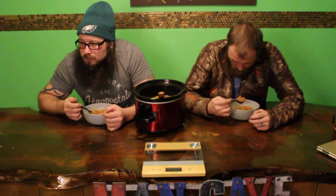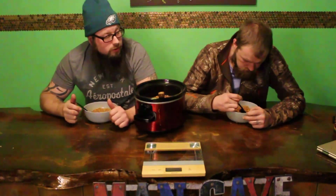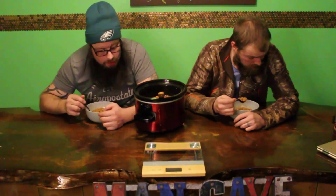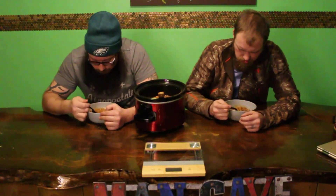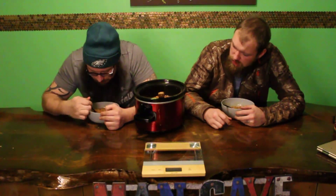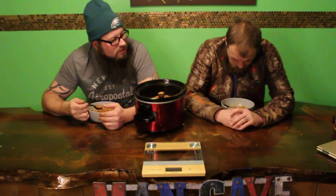This is going to ruin beans for me. Bush's Baked Beans in there — big cans. I need more bacon in there. This whole thing ain't got no bacon in there. This has to be one of the grossest things we did — right next to the horseradish. The wasabi.